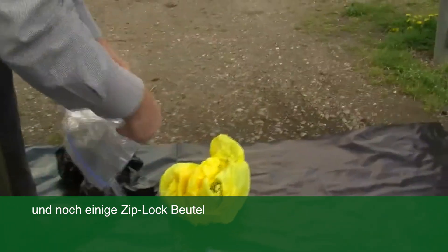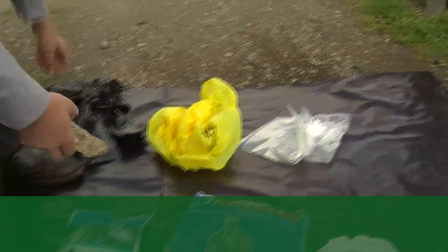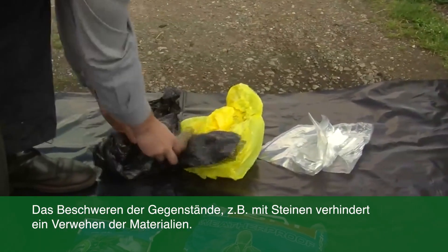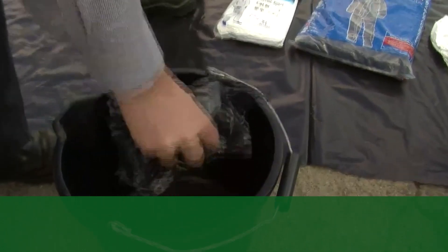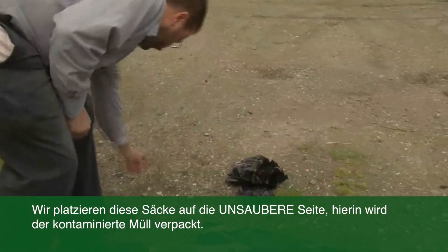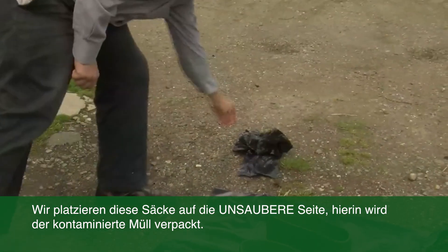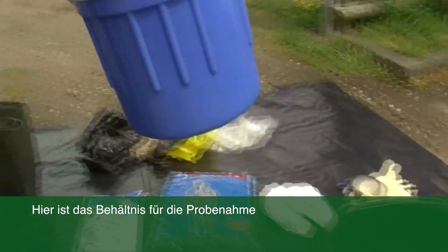And some Ziploc bags as well. They tend to blow away, so a stone is helpful. I'm going to take these black bags onto the actual farm, so I put them on the dirty side of the disinfection point. This is what I'm going to put my samples in.